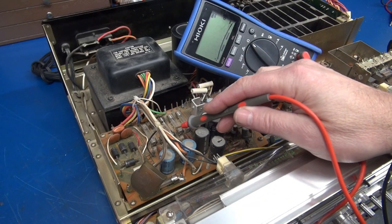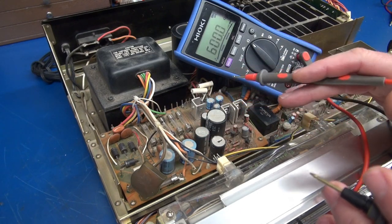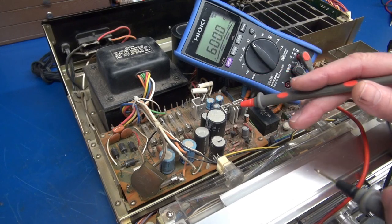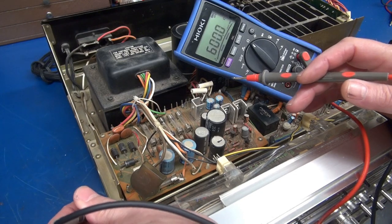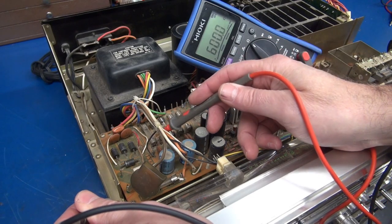Since these fuses blew, I'm assuming something on this power supply may be shorted. It could have just been a surge, but usually when a fuse goes, the damage is already done. So I'm going to take my meter on ohm scale and go from chassis to each of these fuses to see if we see a short.